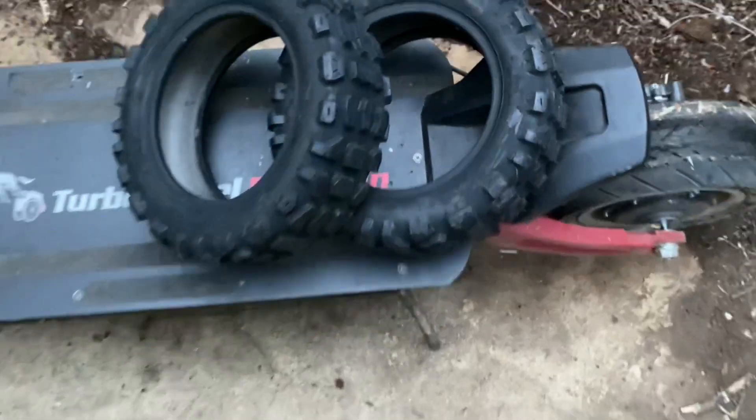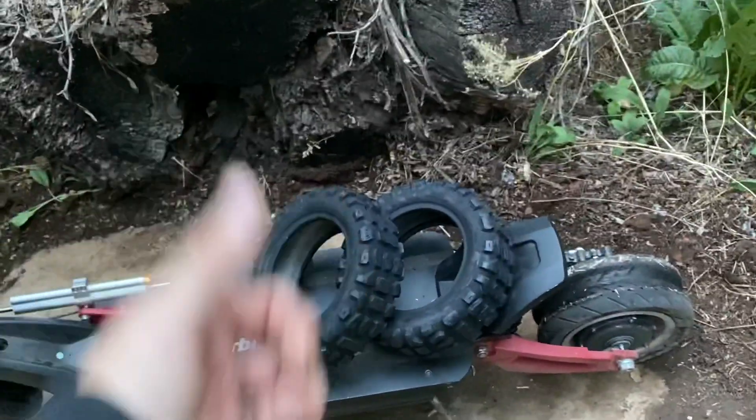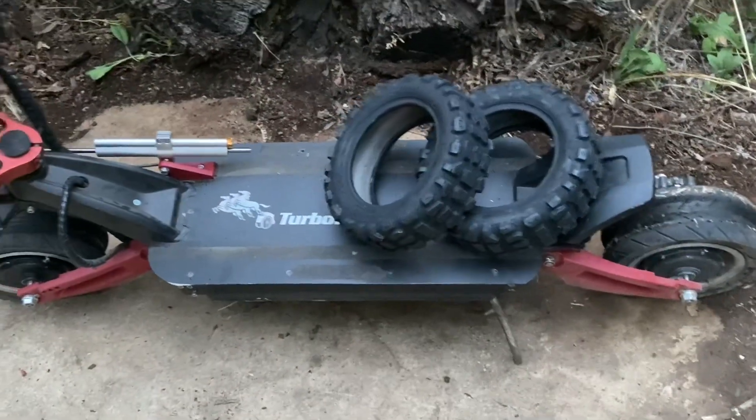I'm going to be putting these new tires on — if you guys want to learn how to do that, I'll show you how I put on new tires. And if you guys liked the video, hit the subscribe button, leave a like, and I'll see you guys on the next one.